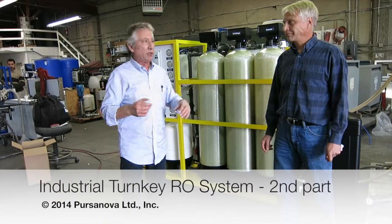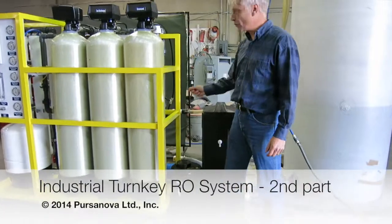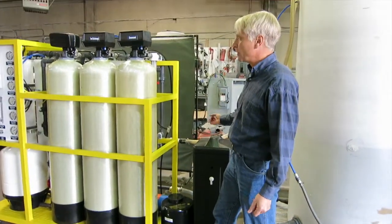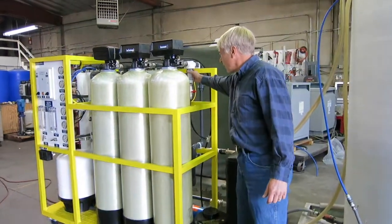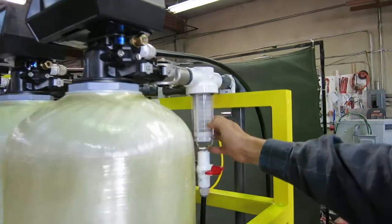Andy is going to go over some of the things missed in the first video. First, let's go through the pre-treatment stages. We have pre-treatment to condition the water and to remove all the sediment before we treat it with the RO membrane. The very first stage is a spin-down strainer, which will collect large solids.